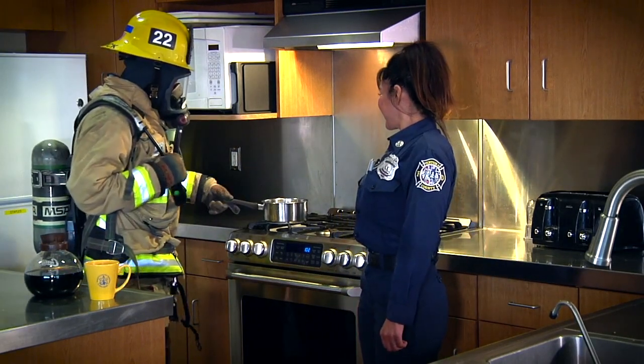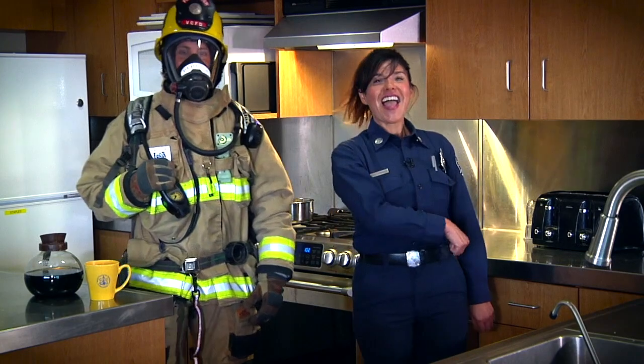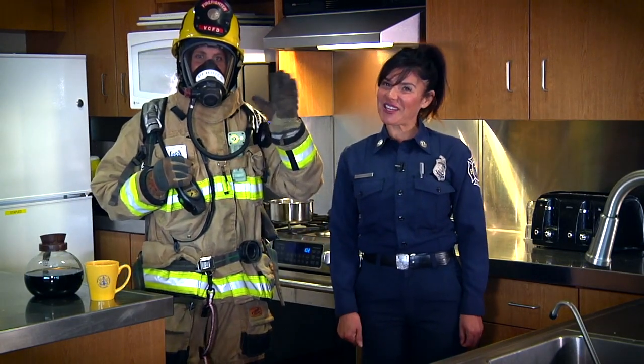That's some really good information, and remember the most important thing you can do if there's a fire in your house is to get out. Get away from your house and call 911, and firefighters will be there as soon as we can. Remember to stay safe out there and at home. Thank you for watching.